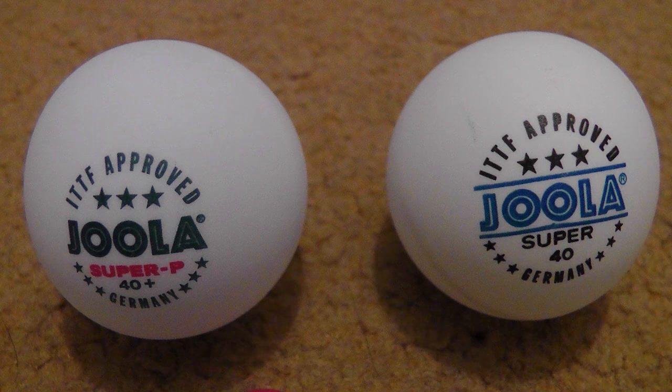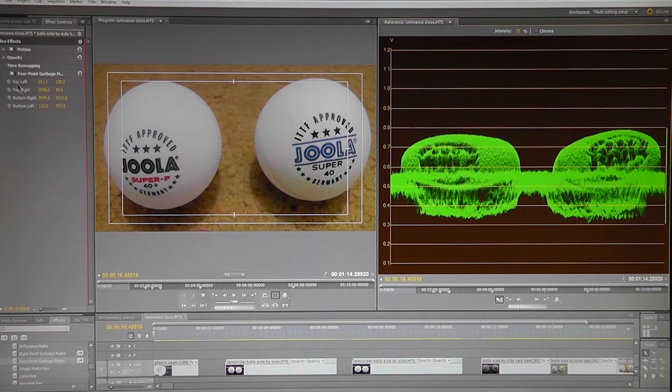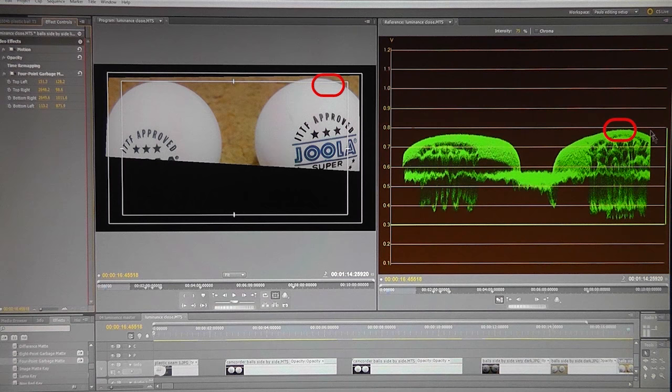Table tennis isn't played under bright photography lights — it's played in all types of conditions. Testing again using bedroom carpet and an 8-watt energy bulb, the YC waveform monitor shows the brightest part of the image is on the right-hand side over the celluloid ball. So the celluloid ball is once again brighter or whiter than the plastic one under normal room lighting.